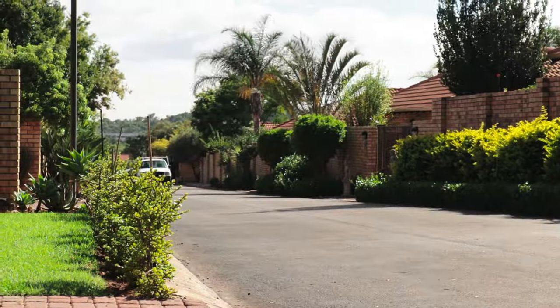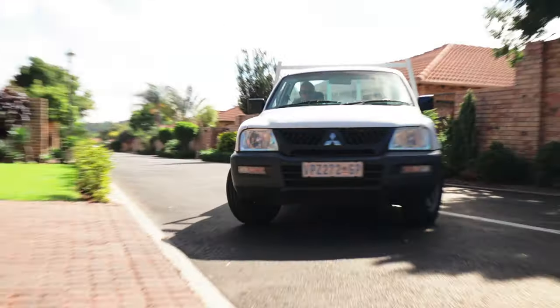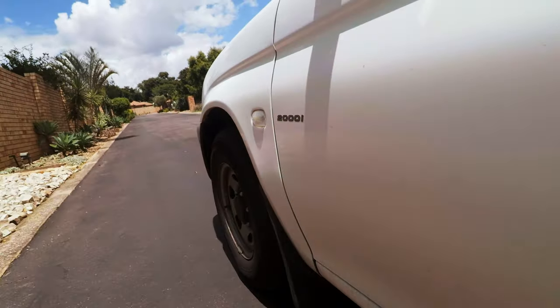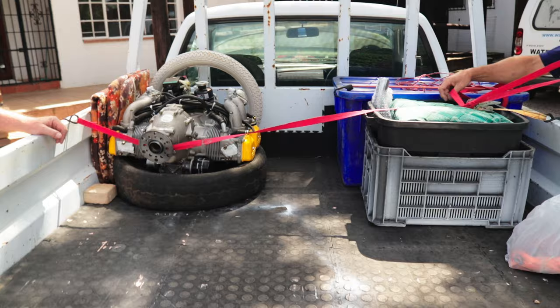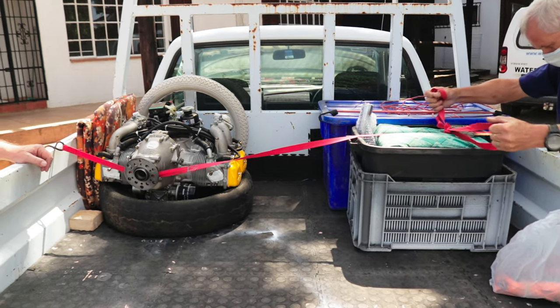I'm waiting for my dad to come pick me up and then we're going to go fetch the new engine. All right, we've got the engine in the back — we just picked it up and now it's time to take it home.